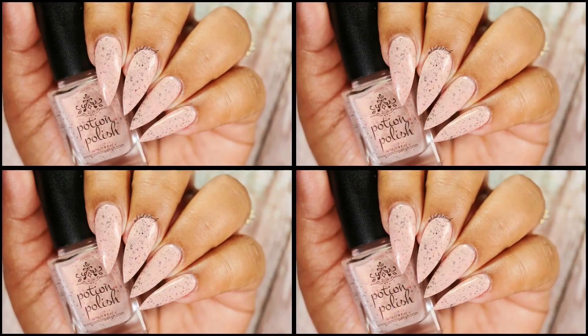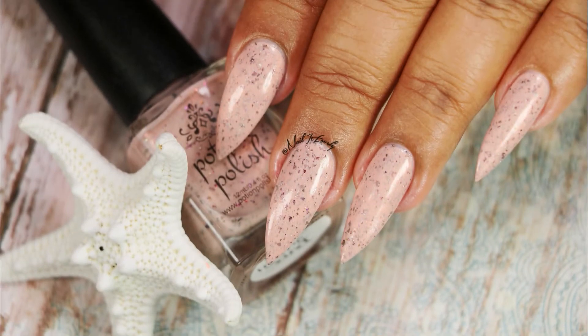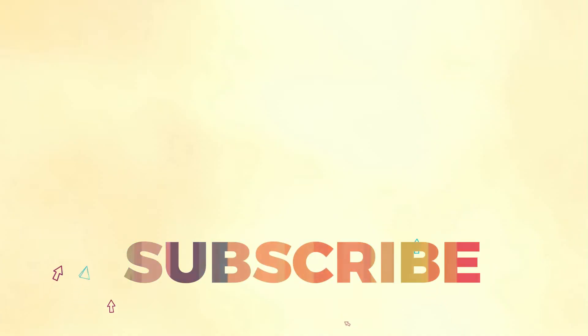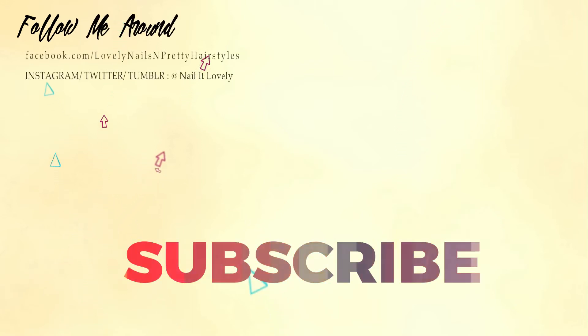I hope you enjoyed this quick swatch video! If you did, don't forget to like, share, comment, and subscribe to my channel. Hit the red subscribe button and be a part of this lovely family. Don't forget to click the notification bell so you won't miss my future uploads. Feel free to check my other tutorials — thank you so much for watching, I'll see you in my next video. Till then, take care, I love you all, bye!